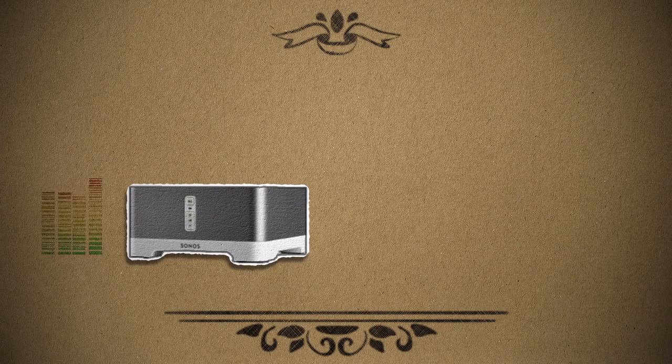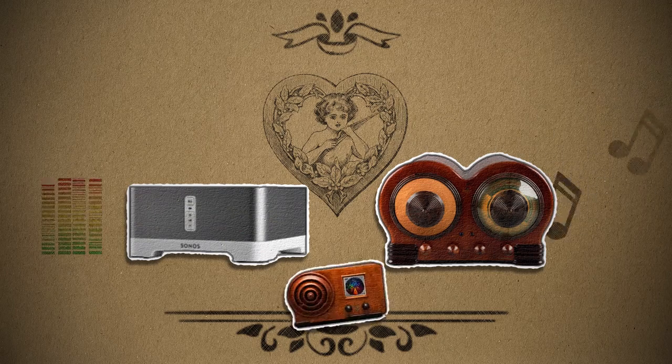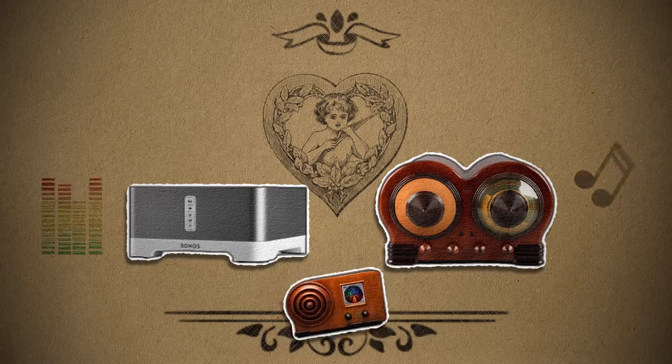Today's streaming radios are useful, but they're so blah. They should fall in love with these beautiful vintage radios and have magnificent retro streaming babies. Or we could just make our own.